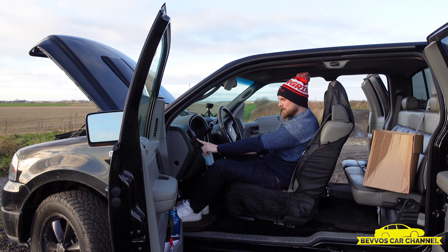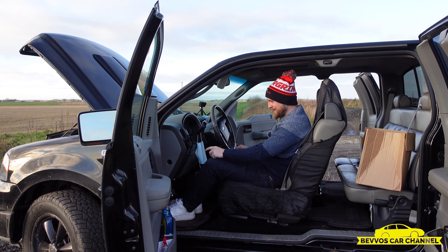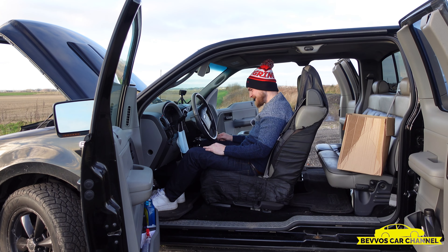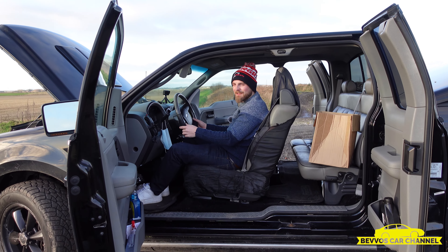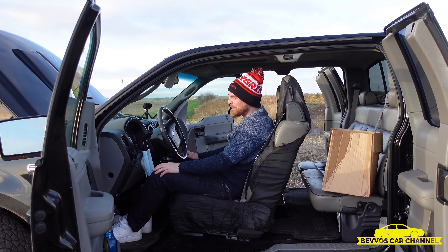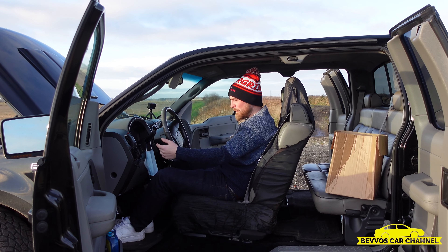Here's the switch here, because it's petrol and LPG. There's a nice handy switch there to switch over, and you can do that whilst you're on the move.